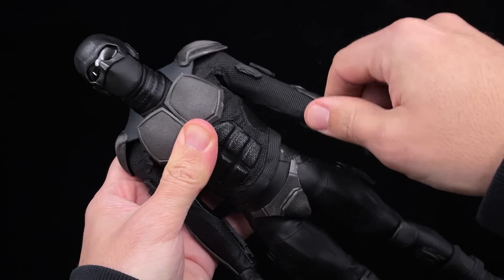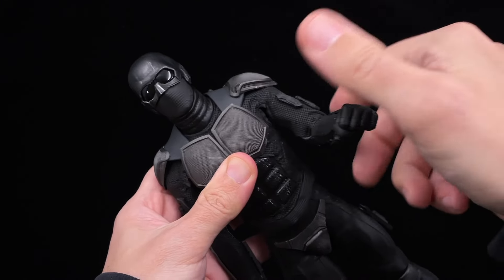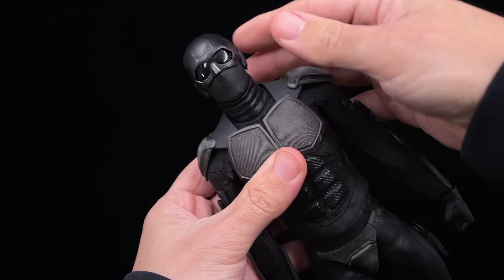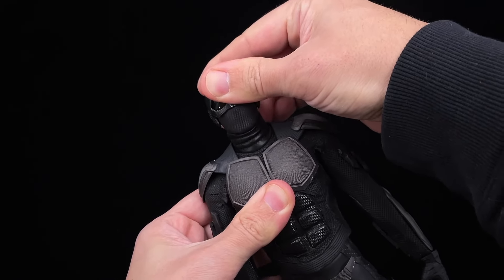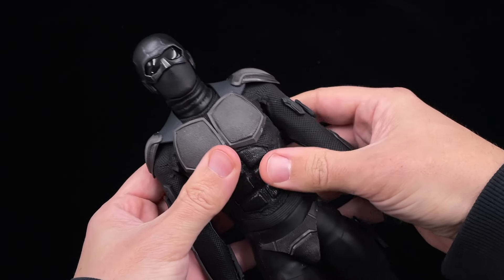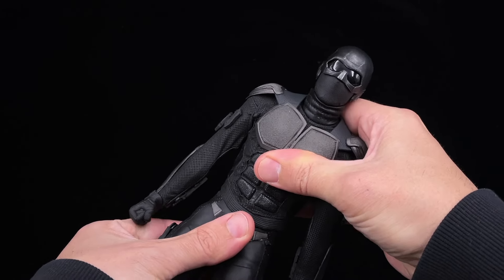For articulation, you won't have any issues. You can use the arms as you want since the suit is a bit larger and gives you space. The head moves forward, backward, and sideways without any problem at all. The torso is a bit restricted but still has some movement.